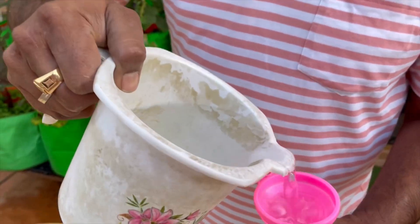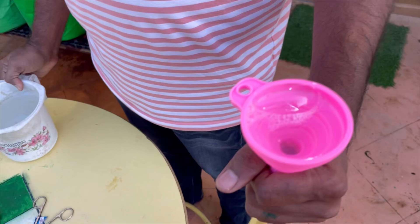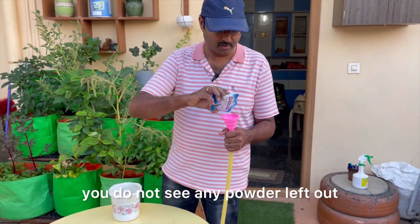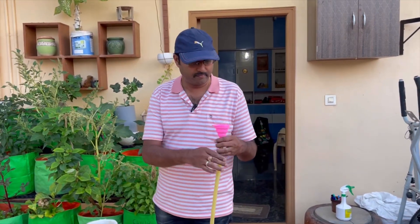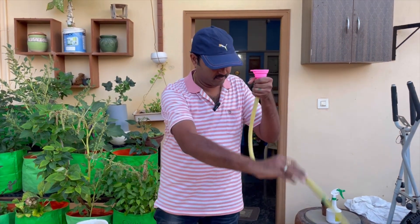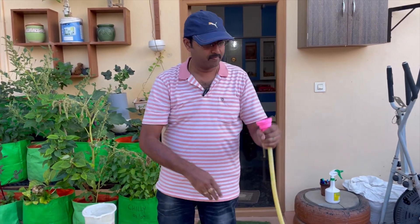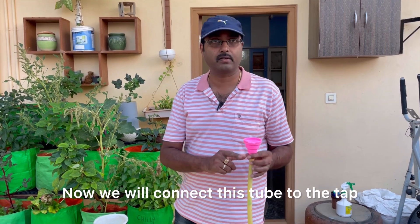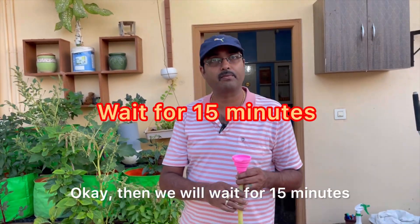Second time I am pouring powder. It will get dissolved in the water — you won't see any powder left out. It is completely empty now. We will connect this tube to the tap and switch on the tap, then wait for 15 minutes. Let's get started.